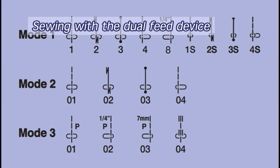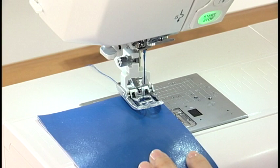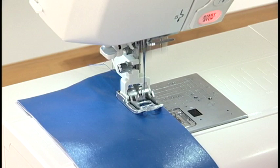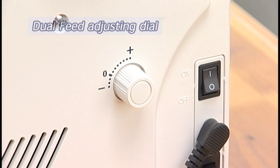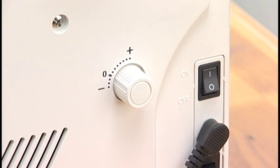Sewing with the Dual Feed Device. These patterns can be used with the dual feed device. Use the straight stitch needle plate when seaming very fine fabrics. Position the fabric under the foot. Lower the needle to the point where you wish to start. Lower the presser foot, start the machine, and sew at medium speed letting the fabric feed naturally. If the lower layer puckers, turn the dual feed adjusting dial toward the plus sign.